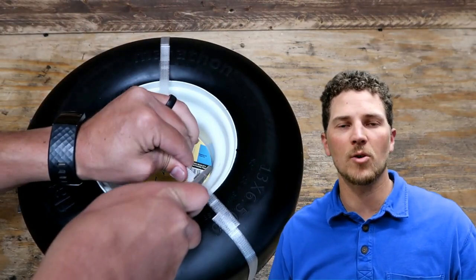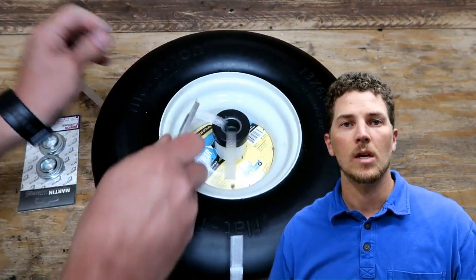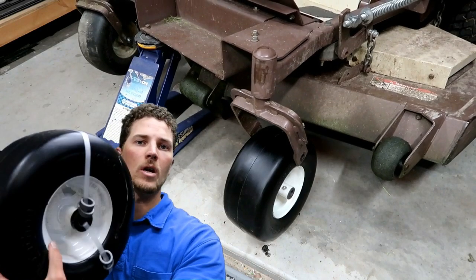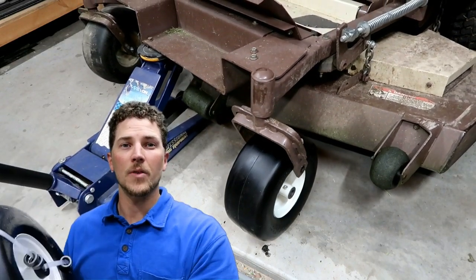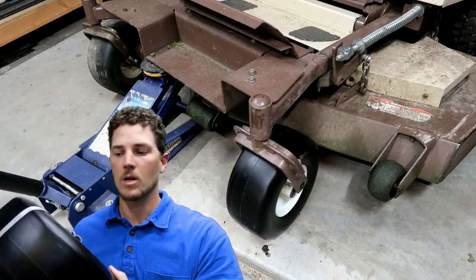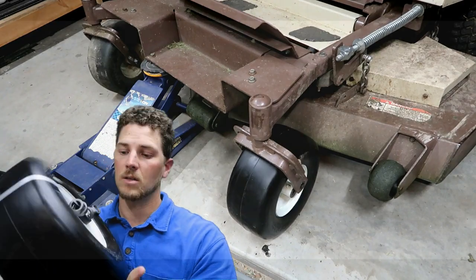My name is Carson. Welcome to Thrifty Garage, a channel where we do everyday repairs, how-tos, and reviews. In today's video we'll be doing an unboxing on my Northern Tools order. Here is a flat free tire and this is probably the single best upgrade I've made on my zero turn mower, my grasshopper mower. So let's take a look at what I ordered and talk to you about this tire.